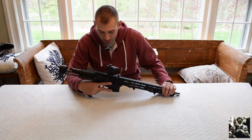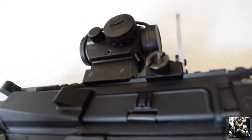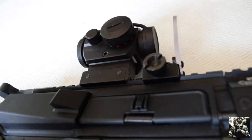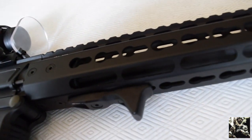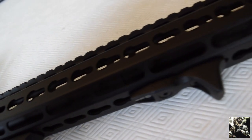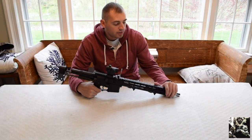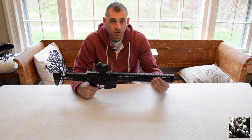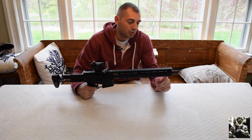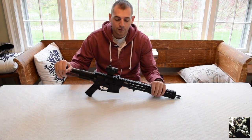The base M4 we have in front of us is an Ares Amoeba AM016. It has some things that are non-stock on it that we'll go over. It's an AM016, so that's a 13.5 inch handguard, a 13.5 inch outer barrel, and a 13.5 inch inner barrel. The inner barrel runs right to the end of the outer barrel. We're going to start from the back all the way to the front.